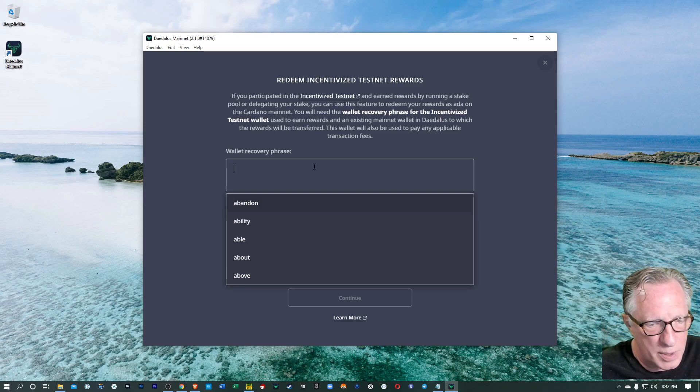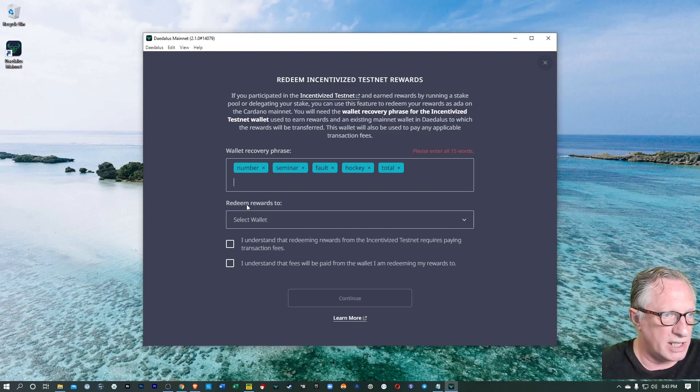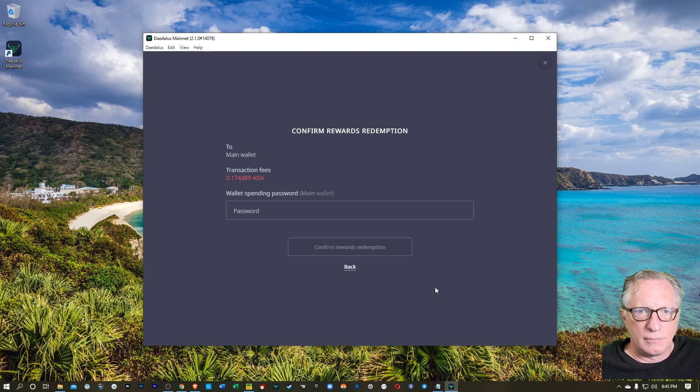So I'll go ahead and start typing mine in. As I'm typing this in, you really only need to type the first four letters of the word — that's enough to differentiate it from any other words in the list, so you can type the first four letters and hit Enter. It makes it easier. They're asking for the password for your main wallet, not the Testnet wallet. You don't need a password when you're recovering, but they are going to charge some fees out of the receiving wallet, so they need the spending password of the wallet that you're depositing these Testnet rewards in.